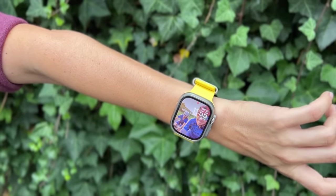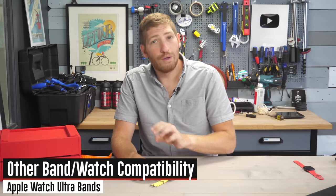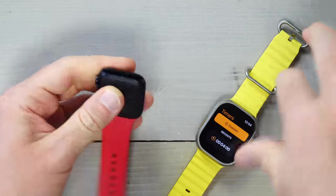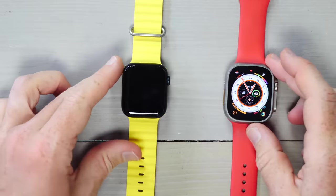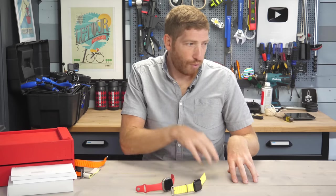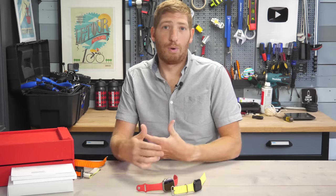Keep in mind that all Ultra bands are compatible with Apple Watch 44mm and 45mm units. To demonstrate, I took the Ocean Band off the Ultra and put it on an Apple Watch SE second-gen 44mm — turning the SE into an ultra dive watch and the Ultra into a red SE watch. You can also use all existing Apple Watch 42mm, 44mm, and 45mm bands — both Apple and third-party — on the Ultra.